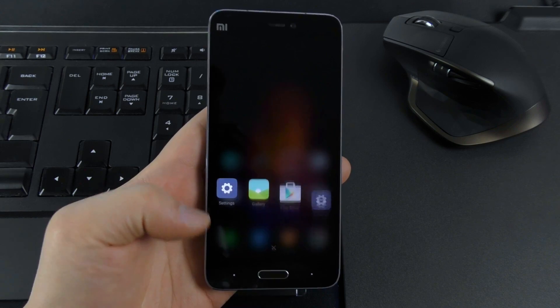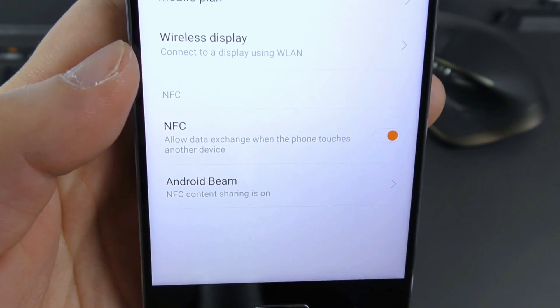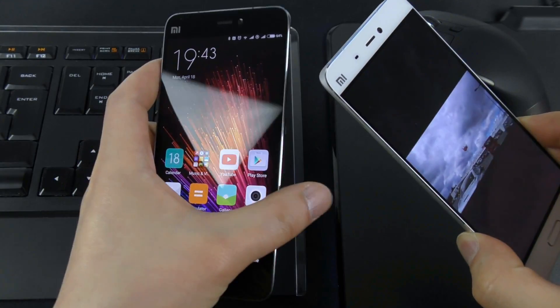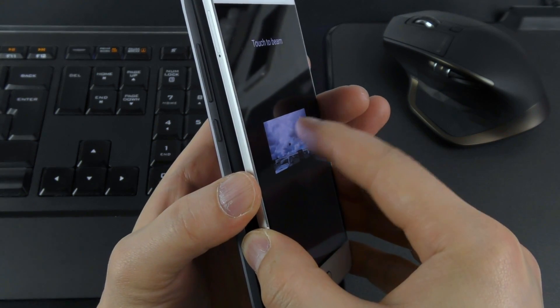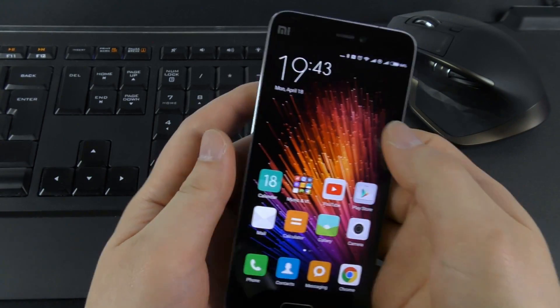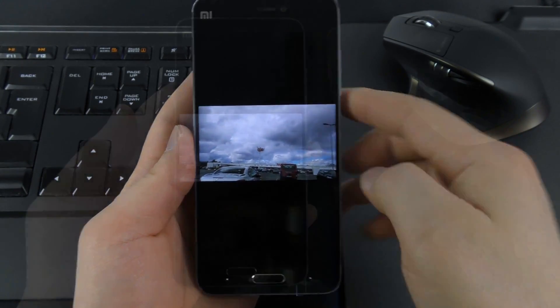The NFC also works perfectly on the Mi 5. Let me first show it here in the settings. Let's try to beam a picture from one phone to another using the NFC. As you can see that works perfectly and it is very fast.